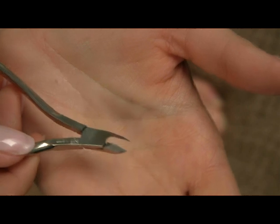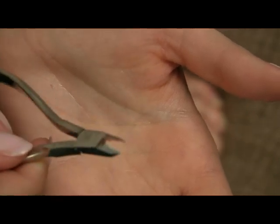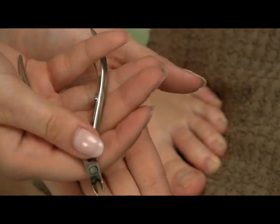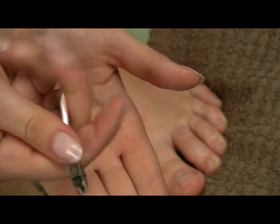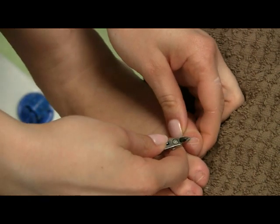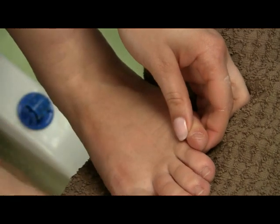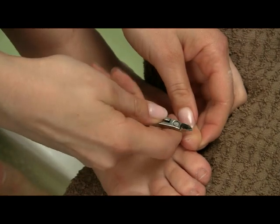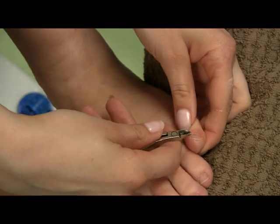Next you will need to use your nippers and nip any dead skin. Hold your nippers so it is easy to open and close them, then just cut off any dead skin. This is why we have the towel here — so we can wipe anything that we cut off and our tool stays clean all the time.